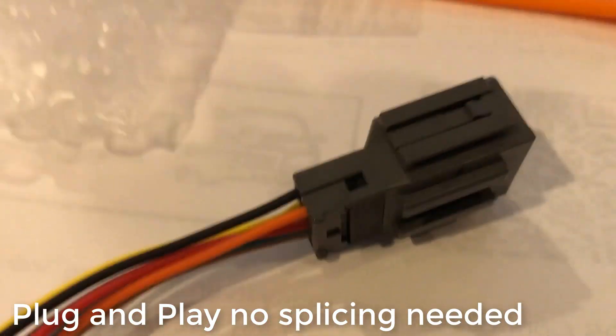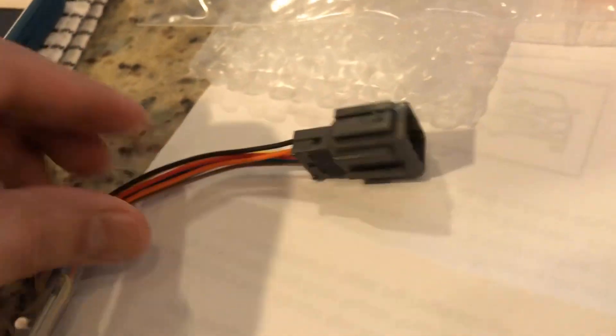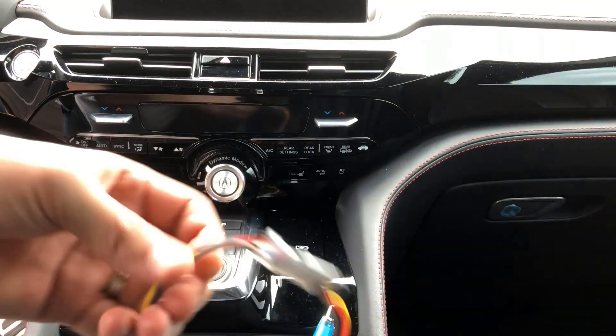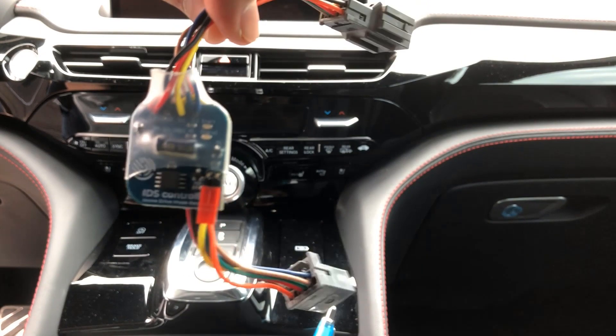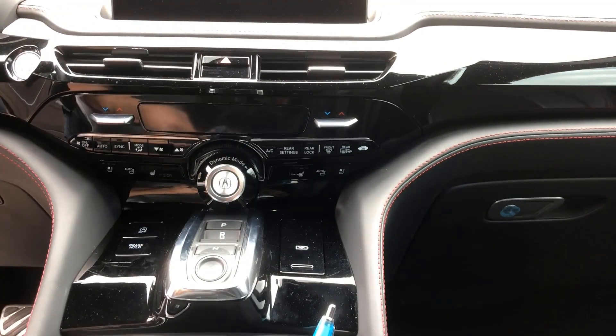So let's go ahead and get started. I ordered this in the mail and this is the IDS controller from Idle Stopper. It's going to be pretty simple, just as in the last video.